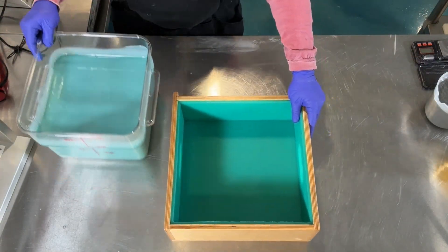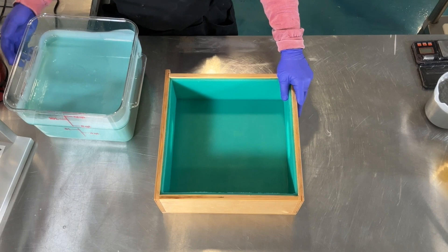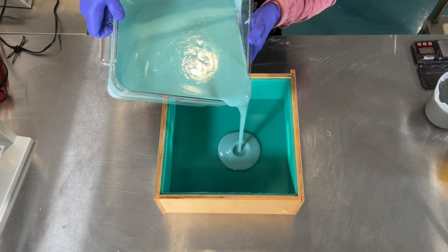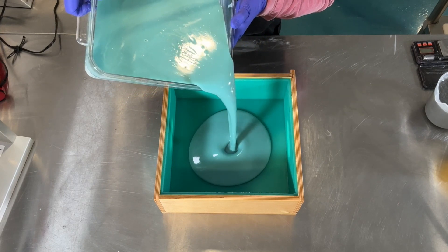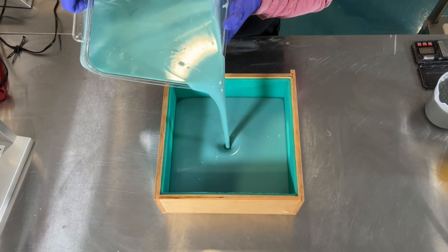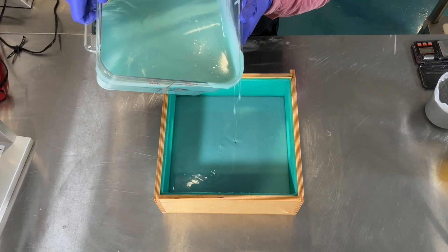This slab mold was custom made for me by Eric at Woodtech Logics. It's the best quality mold I've ever used and Eric is a real craftsman. I've left his link down below if you'd want to check out his other work or reach out to him for your own custom mold.